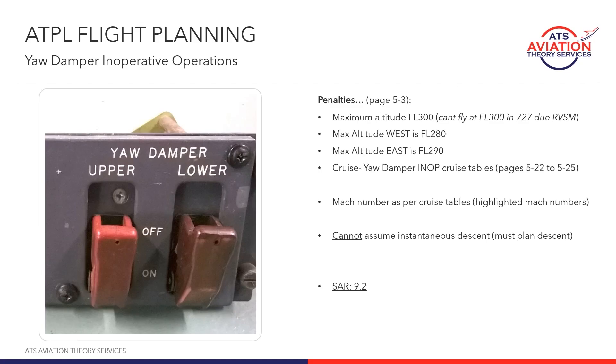The yaw damper is one of the only times you can't assume an instantaneous descent — that means we have to plan the descent. The scenario would generally look like a flight at, say, flight level 330, a yaw damper fails, and then you descend down to the relevant level — whether you're flying east or flying west. That means we've got to plan an intermediate descent from whatever level we're at down to either 280 or 290, and in the next video we're going to look at that together.